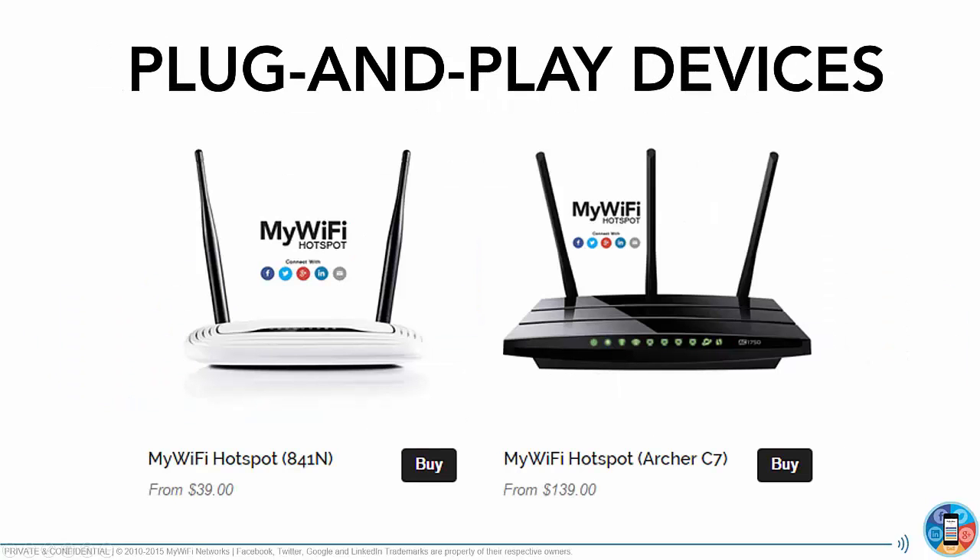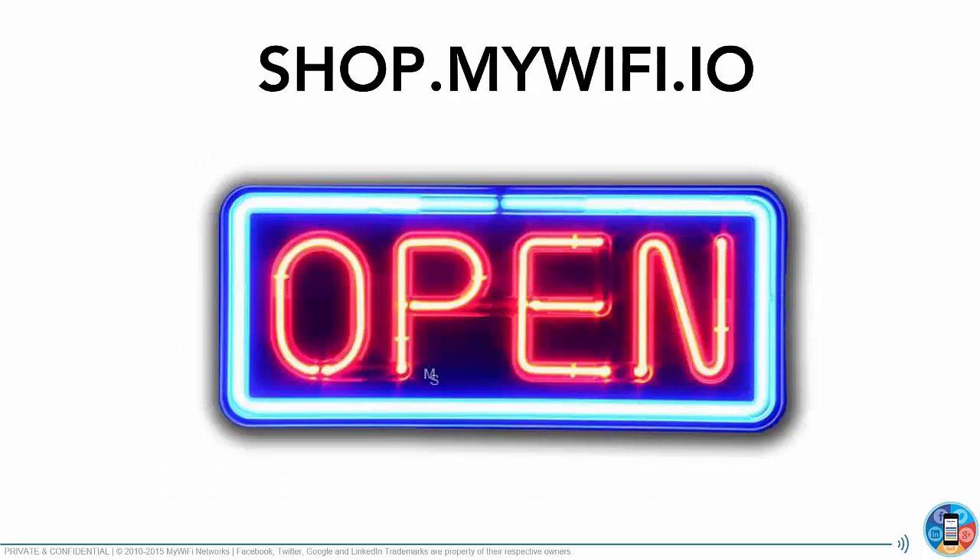The two plug-and-play devices we have out of the box right now — sold in our store — are the MyWiFi hotspot 841N, the white one, for $39 (we have bulk discounts as well), and our C7 Archer from $139. Both are plug-and-play. Our store, for those of you who want to write this down, is shop.mywifi.io.